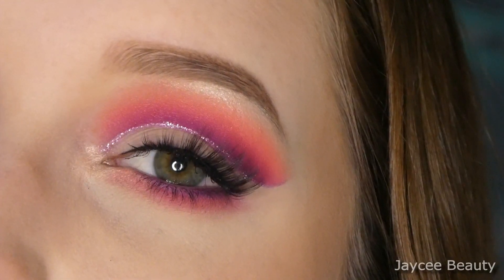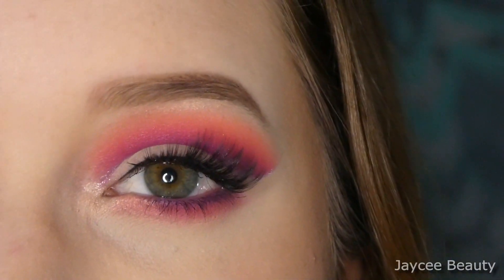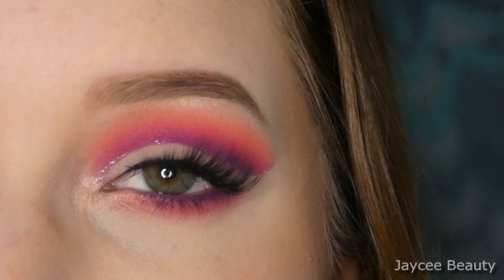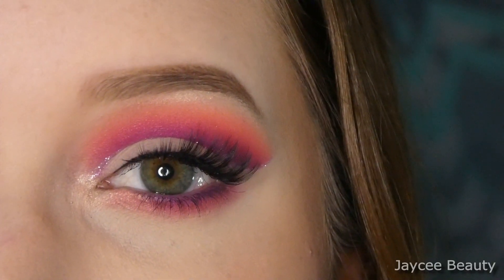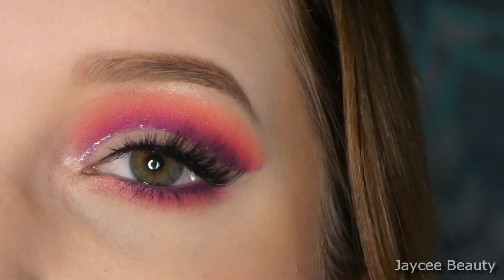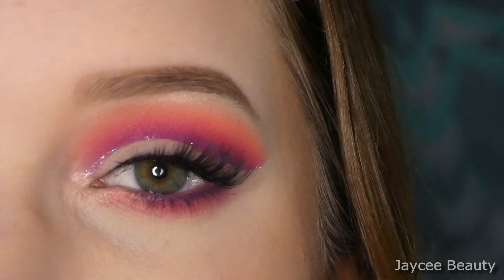Here is the final makeup look! I will insert a clip of what this looks like in natural lighting. Thank you so much for watching — if you enjoyed it, it would mean a lot to me if you liked and subscribed. Thank you so much for watching and I will see you all in my next video!